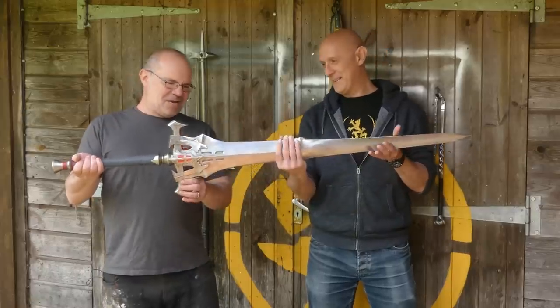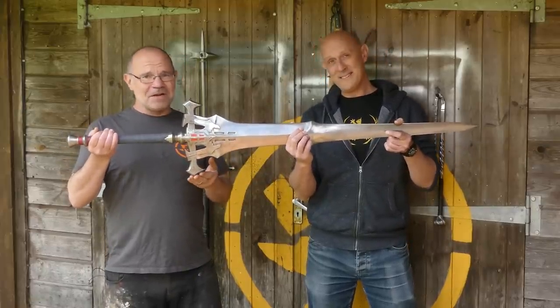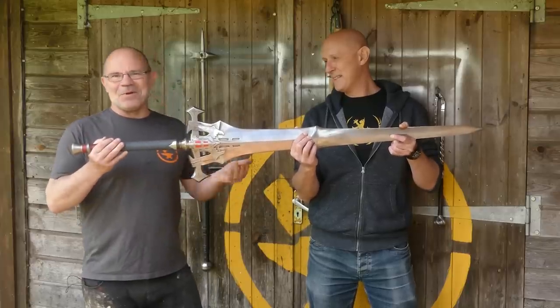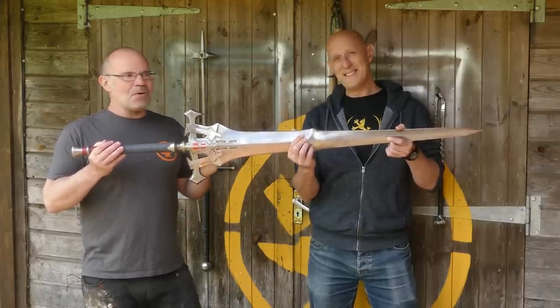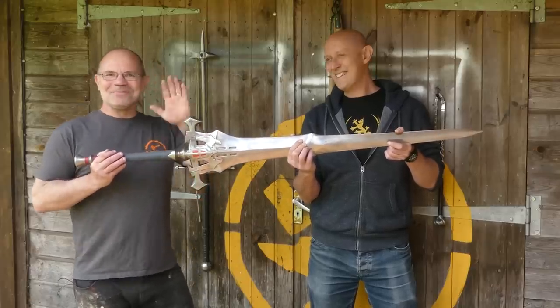So there you have it — Final Fantasy 16 sword. Definitely a weird weapon. But next time you see the Weird Weapons series, we'll come back with something medieval again rather than fantasy — maybe a telescopic rapier, although that's quite a challenge. But we'll come up with something. Anyway, see you guys.